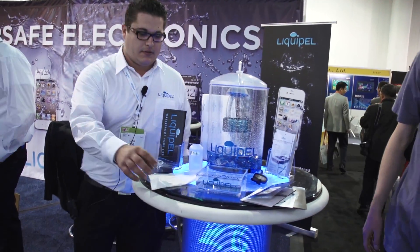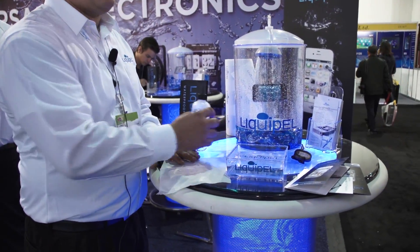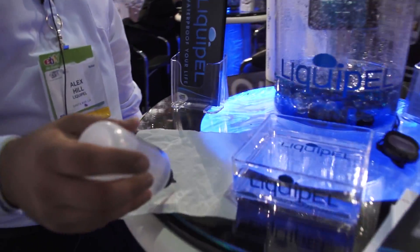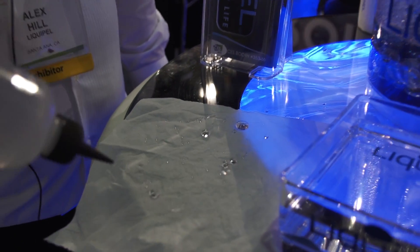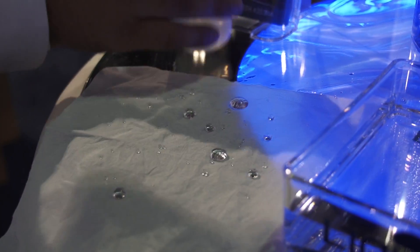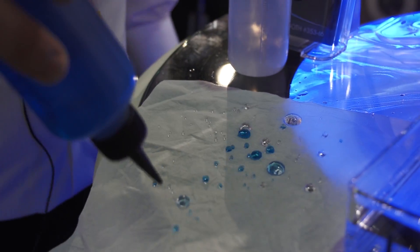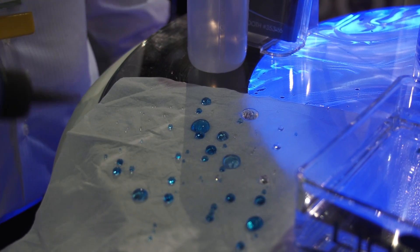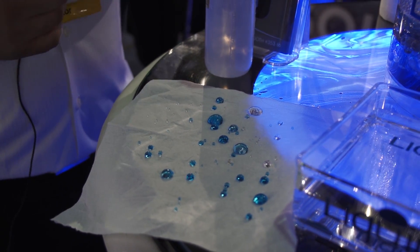That's really cool. Can we see a demo with this tissue here? This tissue is treated with the same process as Liquipel, the same thing as the device. You notice that the water just hovers above the surface — it doesn't actually come in contact with it. It basically just hovers above the surface, the same process that will go onto your device. It won't come in contact; it doesn't allow corrosion on the board or anything, which essentially causes water damage.